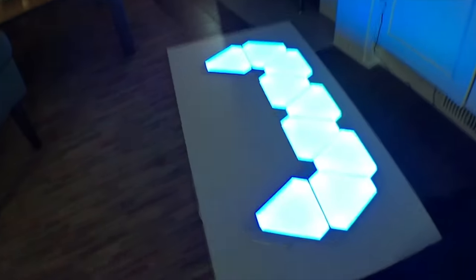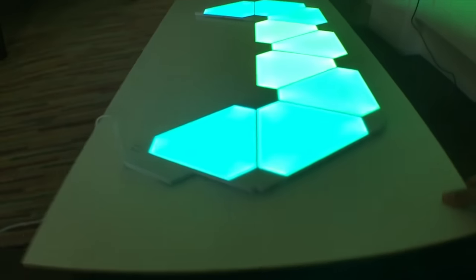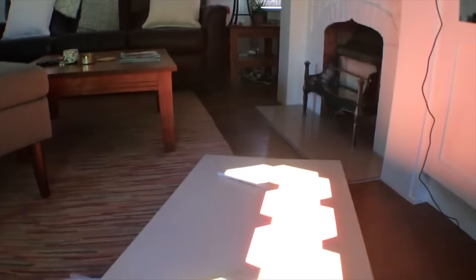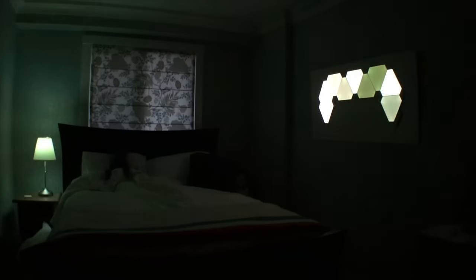Here's what my current portable Nanoleaf Aurora setup looks like. I basically hung the Aurora using 3M strips on a 2x4 foot white MDF vinyl board. It's a very simple solution and it doesn't look half bad since your eye isn't drawn to the MDF because the Nanoleaf Aurora is on it.